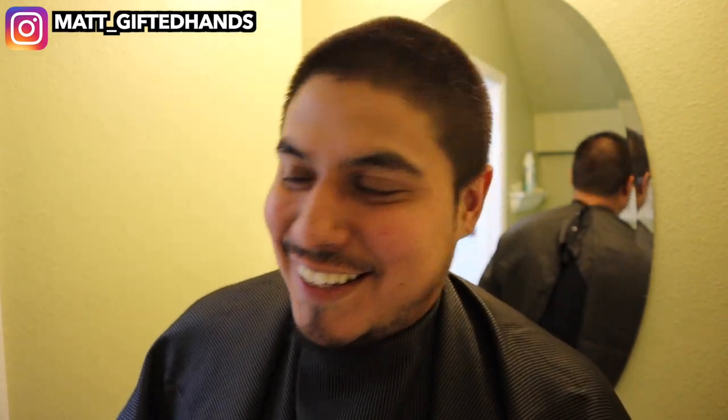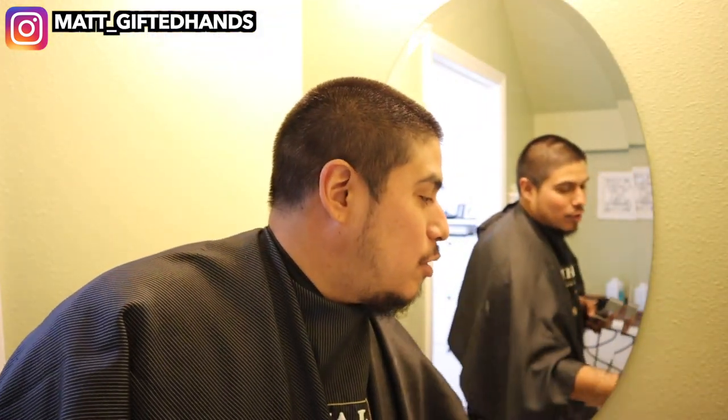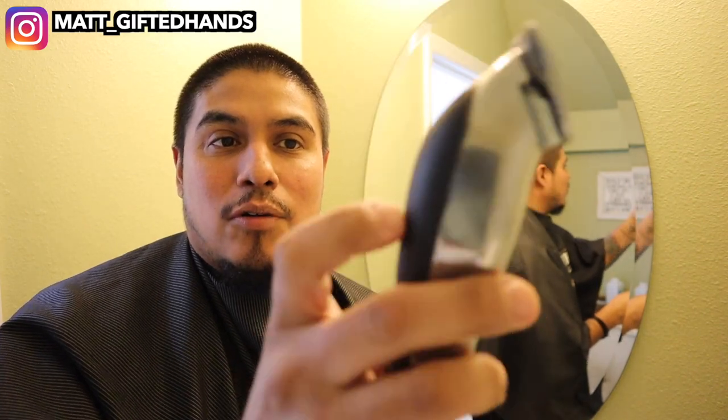It's Apollo, yo boy looking crazy. What is going on YouTube, it's your boy Matt Get The Hands, back to you with another video. We're going to be doing a self cut with the Andes Pro Alloys.